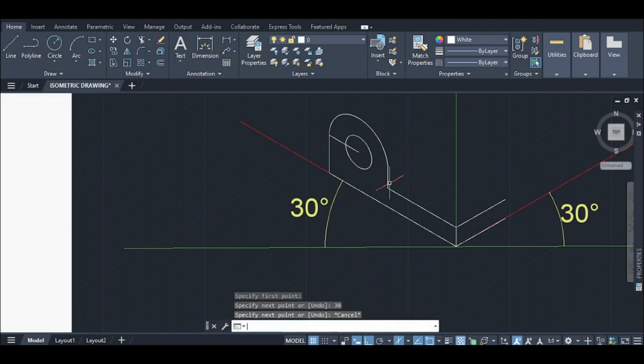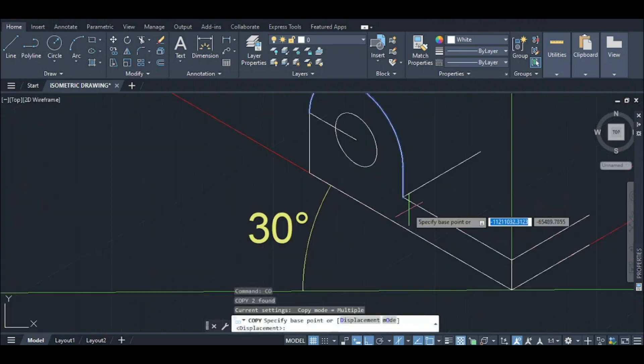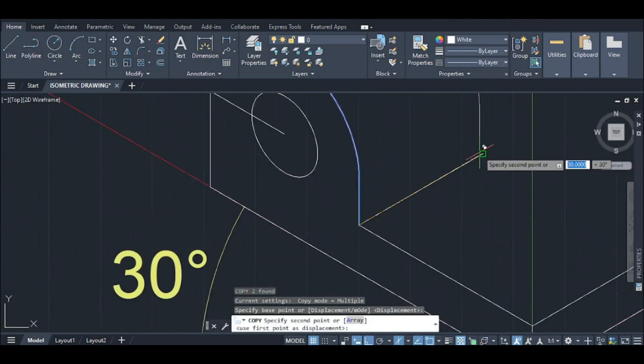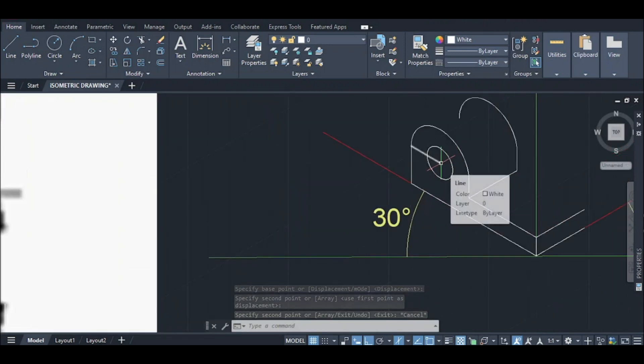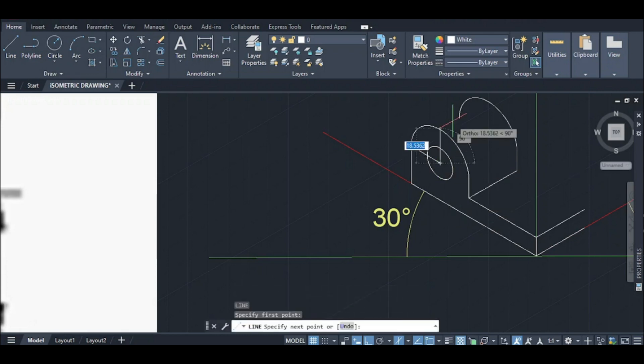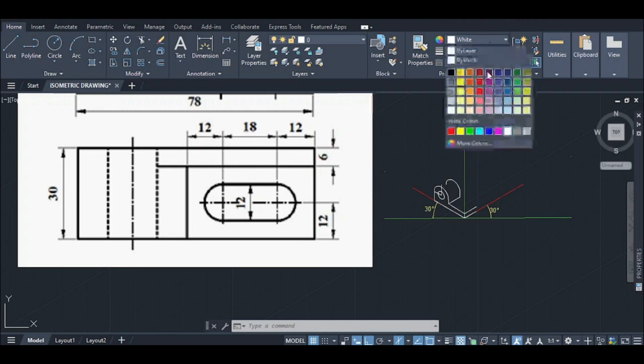Similarly, I am going to draw a 30 cm line. Now if you want to do the front view, you need to do this portion. I will copy this portion and this point. I will extend the center line, then extend the front line. Then I will do 6 cm and change the color.